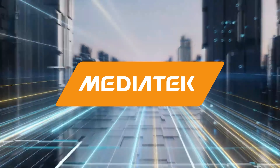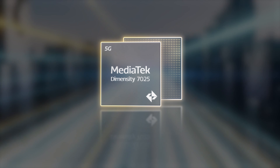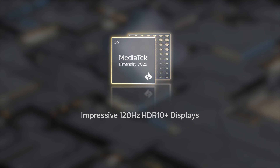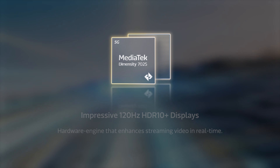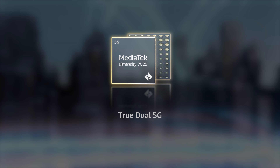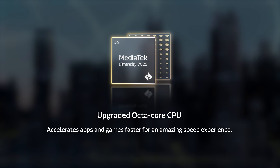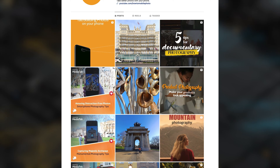Did you know MediaTek is the world's fifth largest global fabless semiconductor company? The MediaTek Dimensity 7025 comes with a great bunch of features that make your phone performance better: an exceptional power-efficient chipset extending battery life, impressive 120Hz HDR10 Plus displays, a hardware engine that enhances streaming video in real time, 200MP camera sensors capable of snapping images with amazing detail, True Dual 5G for consistent speeds and best quality voice and video calls, and an upgraded octa-core CPU that accelerates apps and games for an amazing speed experience. MediaTek powers the excellence in your devices that makes you capture those wonderful shots.